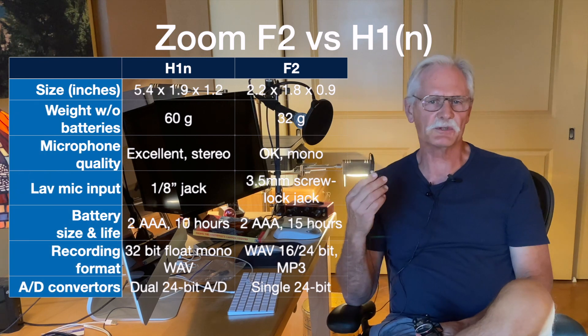Everybody's talking about the 32-bit float format in the F2 — that's nice and all, but people seem to be missing the fact that the real winner is the dual A-to-D converters, one with much less gain than the other. The firmware monitors the input level of the two A-to-Ds and switches to the lower gain A-to-D when clipping might be an issue.